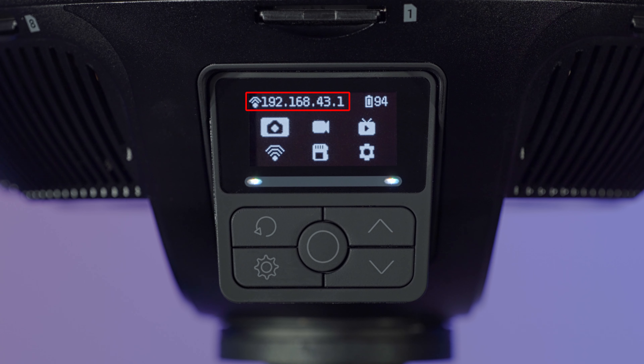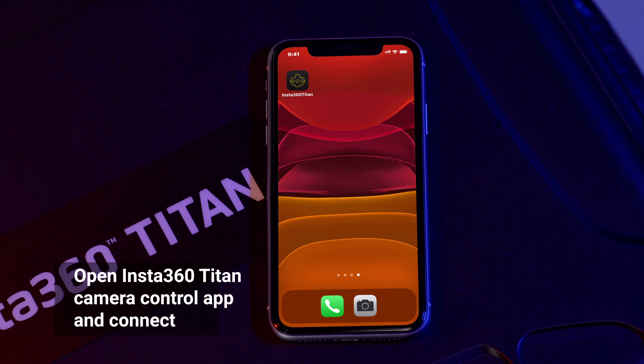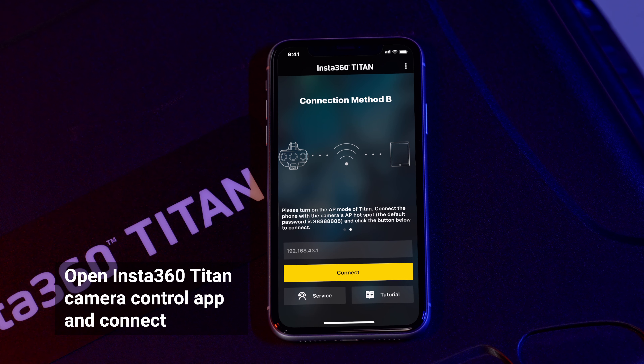When connected, there will be an IP address shown on the camera display. Open the Insta360 Titan app on your device and enter the camera IP address to connect.